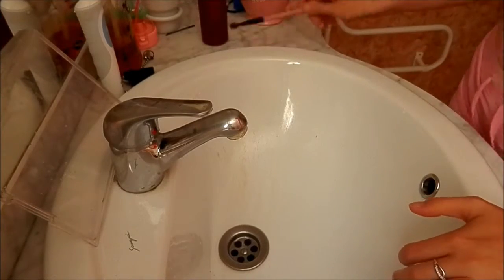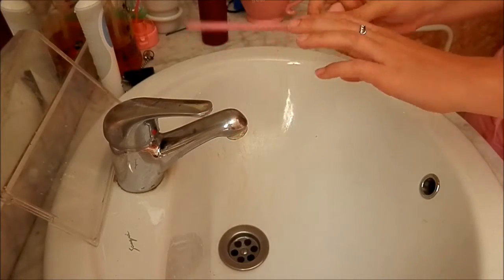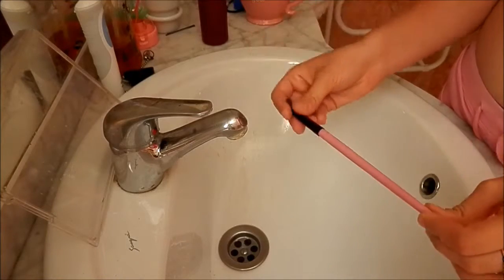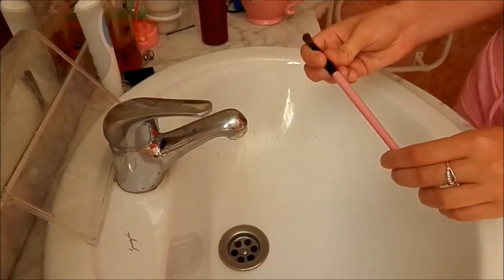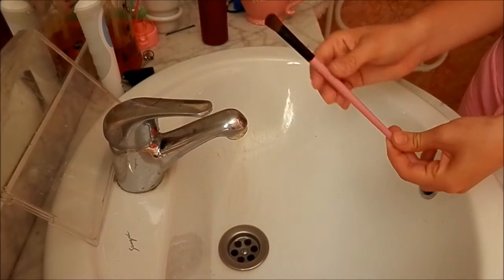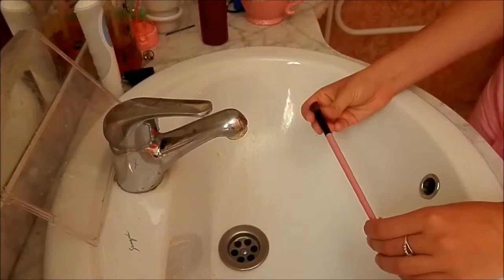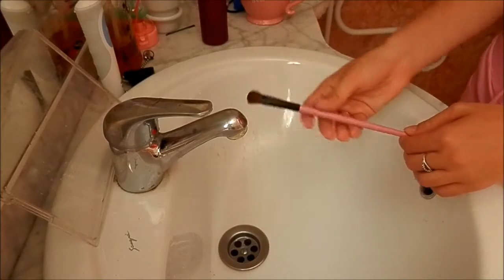If your brushes are wood, I recommend never getting the handle part wet because it will rot the wood and make it very susceptible to breaking — your bristles will fall out and can be very hard to replace. You're probably going to need a new brush kit after only 12 months. Whereas plastic or metal brushes are not so susceptible to breaking or rotting and will last you maybe a year or even longer. I've had these brushes for over a year and they're still in perfect condition.